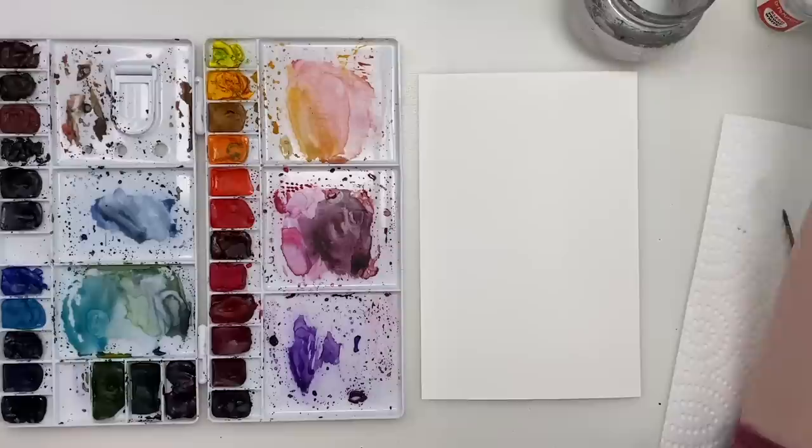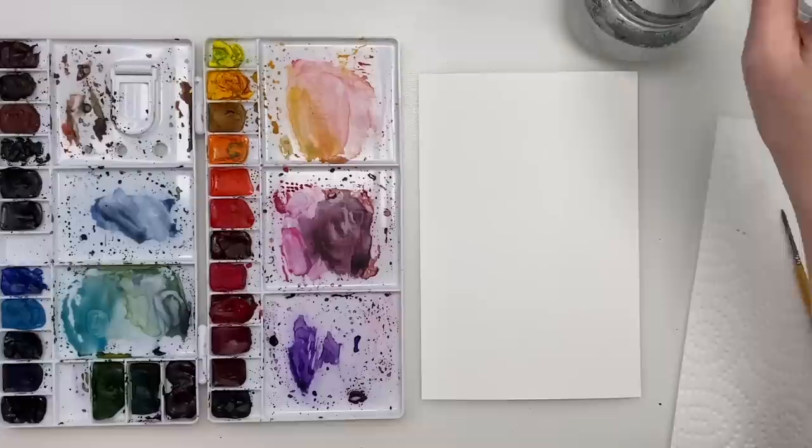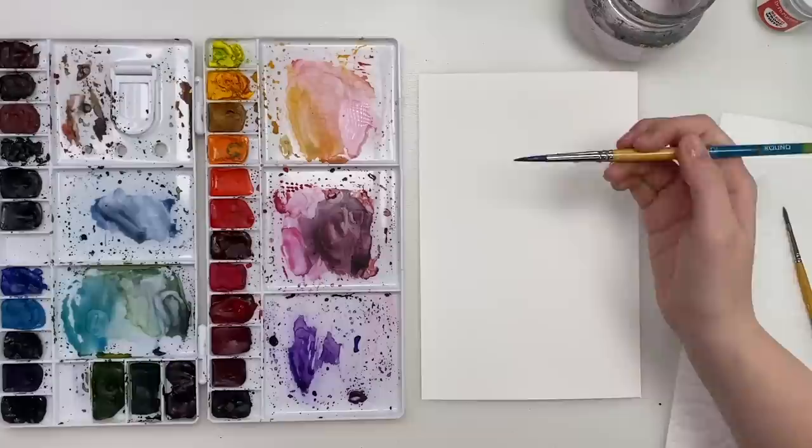We are going to be painting some cherry blossoms today. I did a tutorial on cherry blossoms last year, but they were a bit more loose, and so today we're going to go a bit more of a realistic looking route. So I'm just watering down a very, very light permanent rose color — very, very light — and I'm just going to start off by doing the petals.